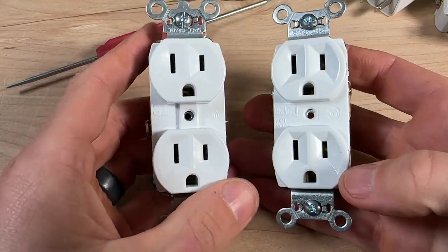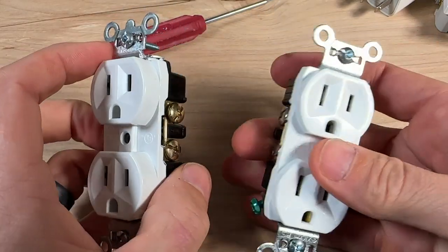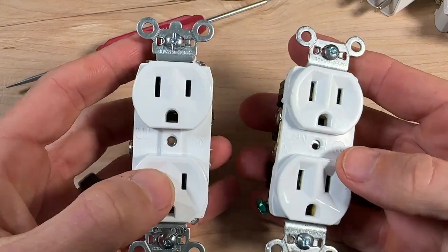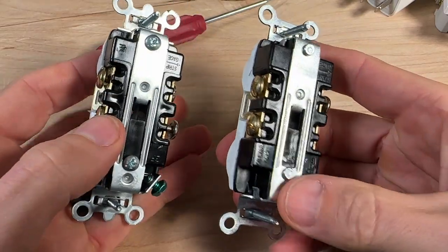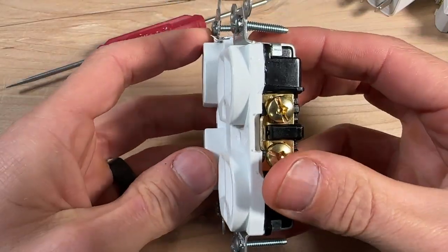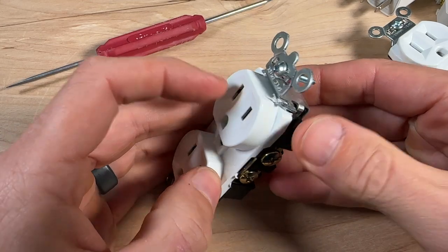These are the commercial grade 15 amp Legrand outlets — these are my go-to, my favorite, and what I recommend to homeowners. On the right hand side is the $1.98 non-tamper resistant, and then you can see that little TR marking on the left hand side, which is the tamper resistant. The yoke, housing, terminals, back wire feature — everything is exactly the same. The only difference you can start to see when you match up the housings is that the TR is quite a bit thicker.